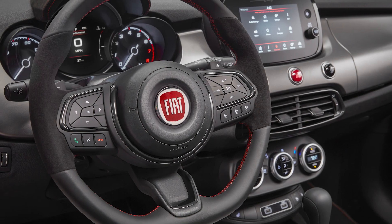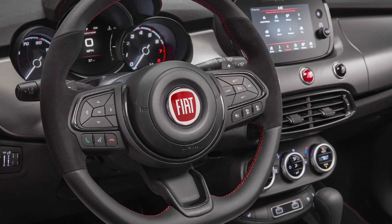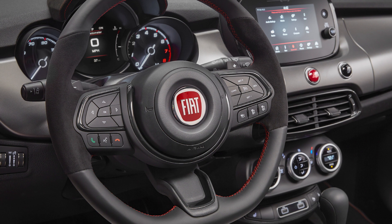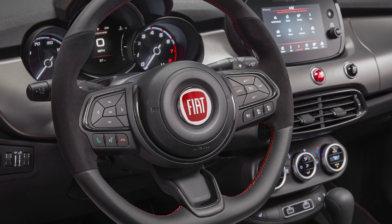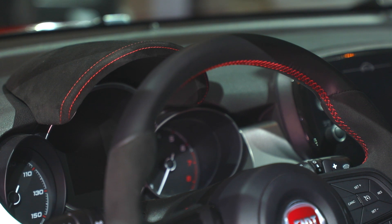The steering wheel is probably the biggest change on the inside — it's an all-new flat bottom steering wheel with Alcantara inserts and, for the first time on the 500X, paddle shifters. Topped off with a unique cluster brow that's Alcantara as well.